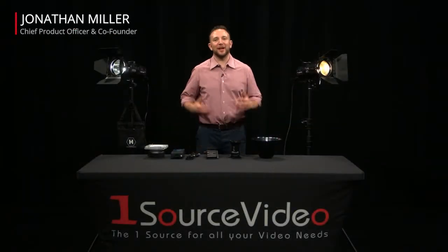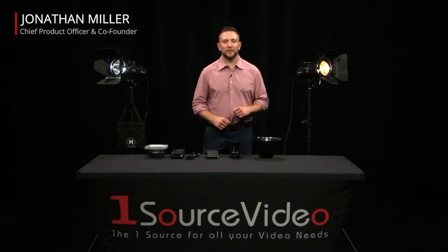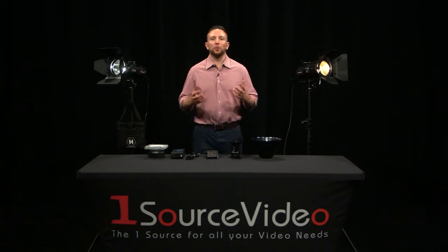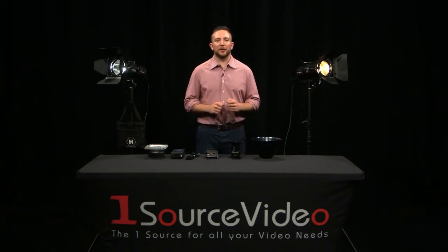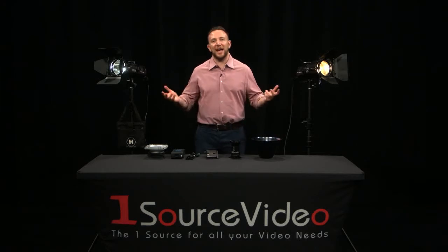Hi, my name is Jonathan Miller and I'm the Chief Product Officer and one of the co-founders at Hive Lighting. Today I'd like to talk about our new Wasp 100c Omnicolor LED product and some of the great optical accessories we have available. First, a little introduction to the light itself.